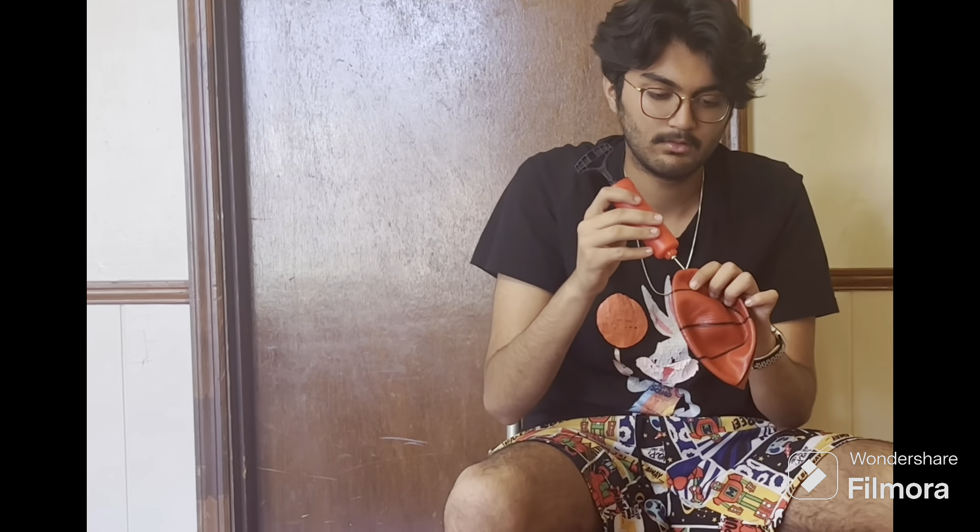We'll pump up the basketballs — the front, the middle.